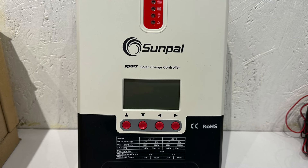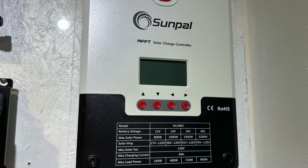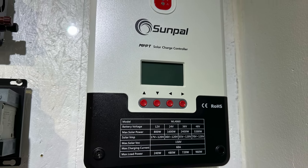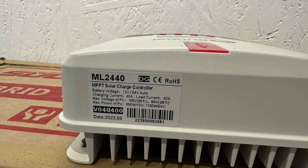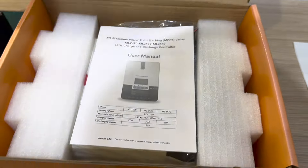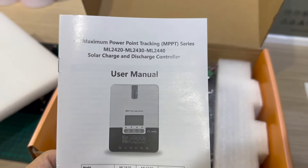Connecting a Sunpal solar controller will depend on your specific model and type of solar controller. However, I can provide you with a general guide on how to connect our Sunpal solar charge controller. Always refer to the user manual that comes with our solar controller for the most accurate and detailed instructions. Here are the general steps.